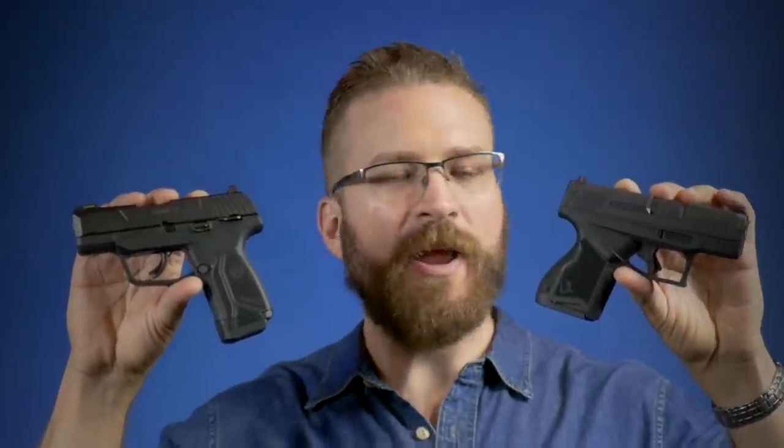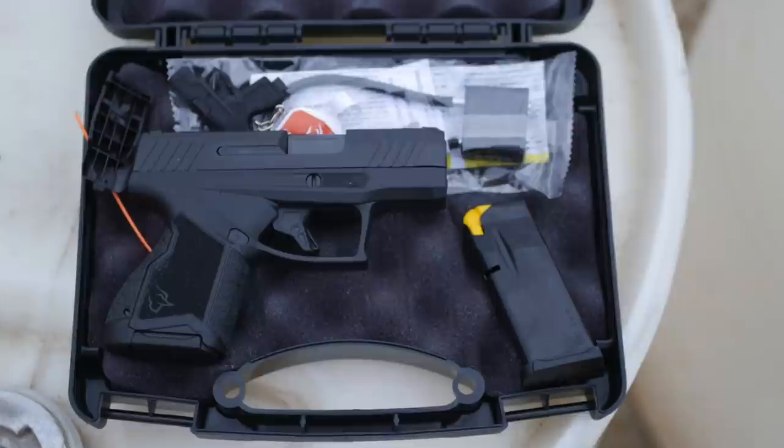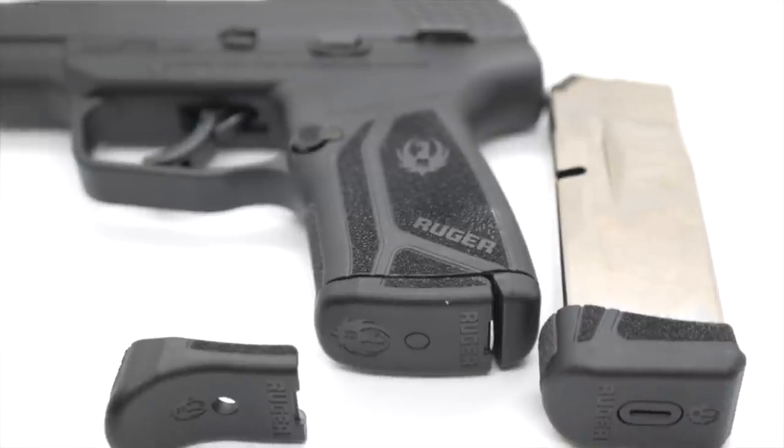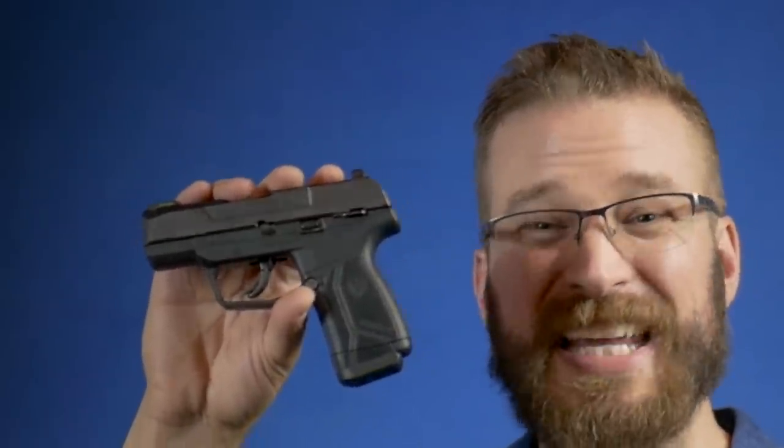As far as price and value, the Taurus GX4 comes in a plastic clamshell case with two 11-round magazines with a flush base pad made by Mec-Gar — super high quality magazines. Whereas depending on which model of the Ruger you get, it comes with either a 10-round flush base plate or a pinky extension and a 12-round magazine, averaging 11 rounds each. So the guns are pretty well matched in that regard.